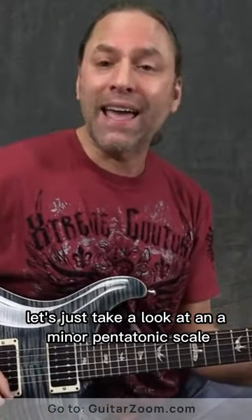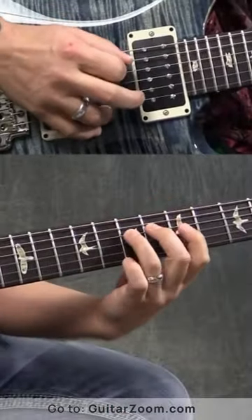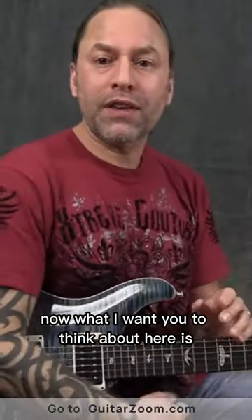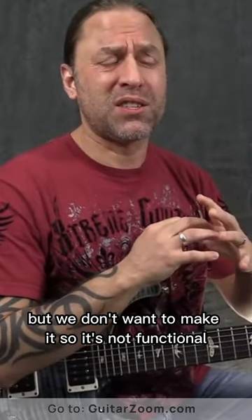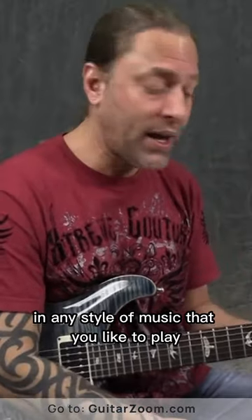So let's just take a look at an A minor pentatonic scale. We're going to look at this first position right here. Now what I want you to think about here is if we added some new notes to this, it might really spice up what you're normally doing with this scale. But we don't want to make it so it's not functional — we still want to be able to use it in any style of music that you like to play.